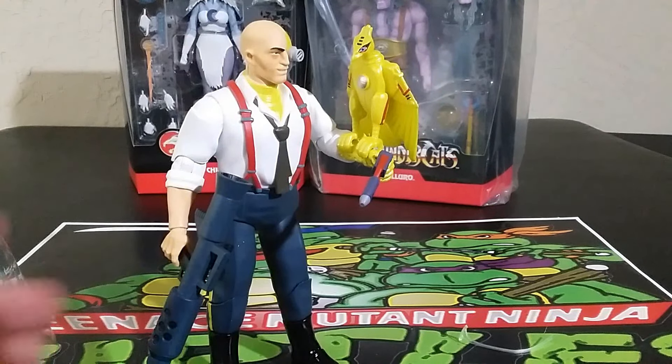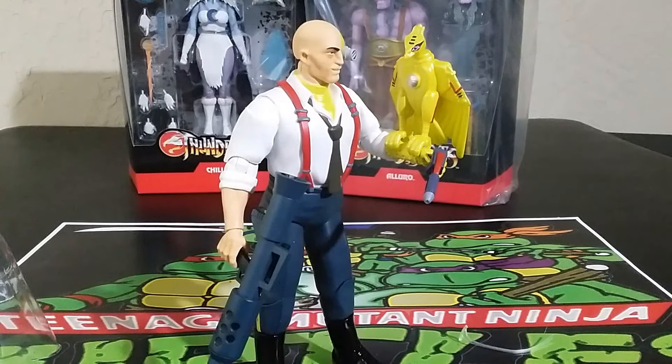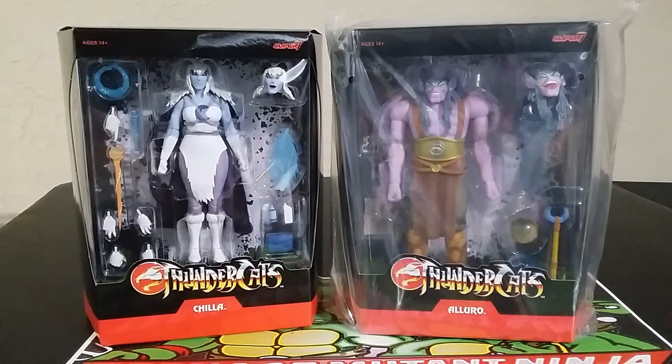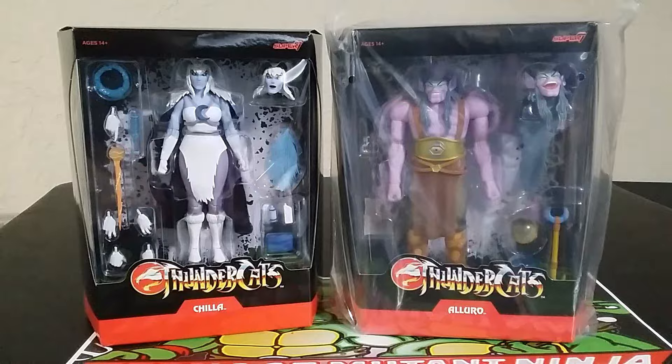There he is with his bird. We got some Silverhawks and some Thundercats, and we're going to look into these. Using this new YouTube feature where you can type in the comments which one you want me to open first — Chilla or Alluro — I'm going to give you a few seconds. Alright, so 93% say Chilla, so we're going to open Alluro first.